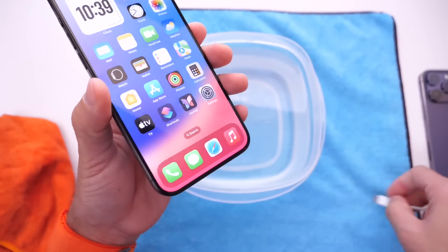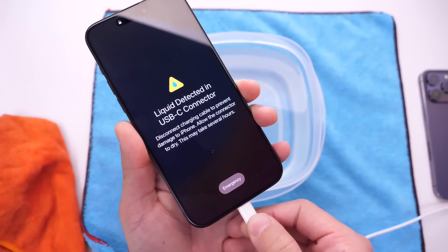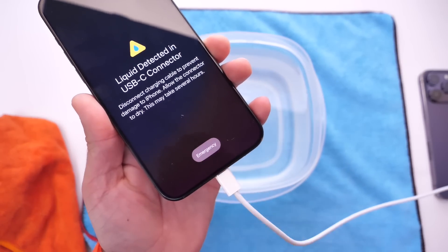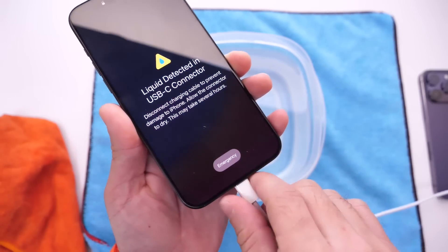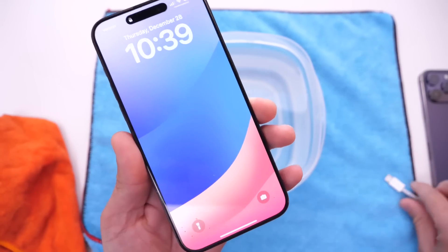Let's hear that sound one more time — plugging it in now. There's the warning, telling me the USB-C connector has liquid detected. There's also an emergency button here which allows me to override the warning, as you can see right there. It's not letting me charge normally, but it does let me contact emergency services.